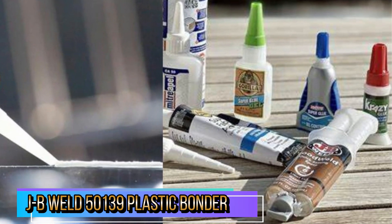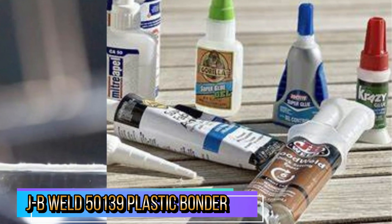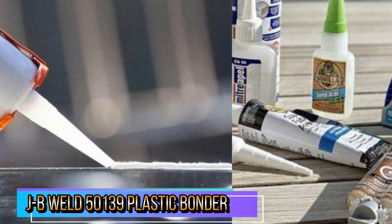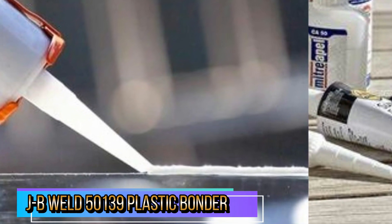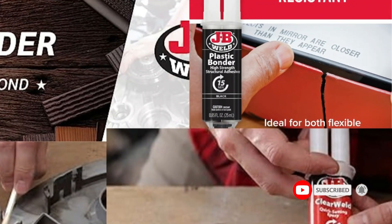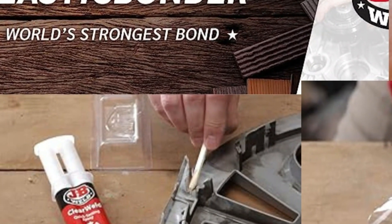With a tensile strength of 3,770 PSI, Plastic Bonder sets black in color and cures to a hard, permanent bond. For more than 40 years, our products have earned a loyal following from people who take pride in their work.